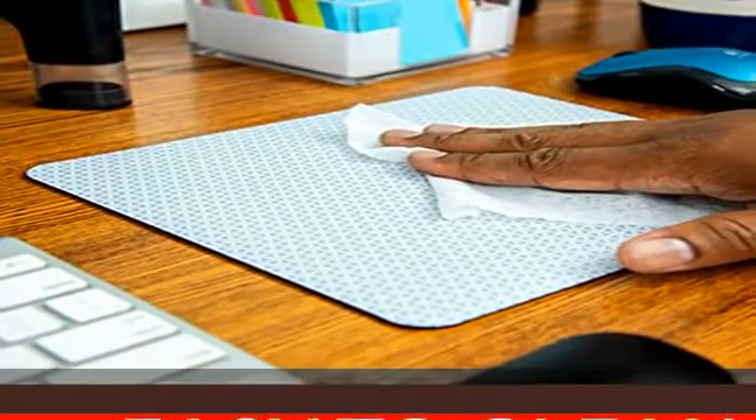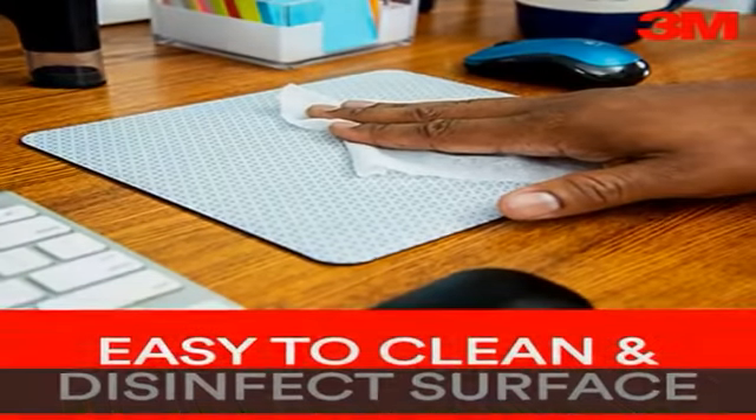Bitmap design — these products draw less current than darker mousing surfaces, which results in extended battery life. 9x8 inches. Check the description to get this product today at the best price.